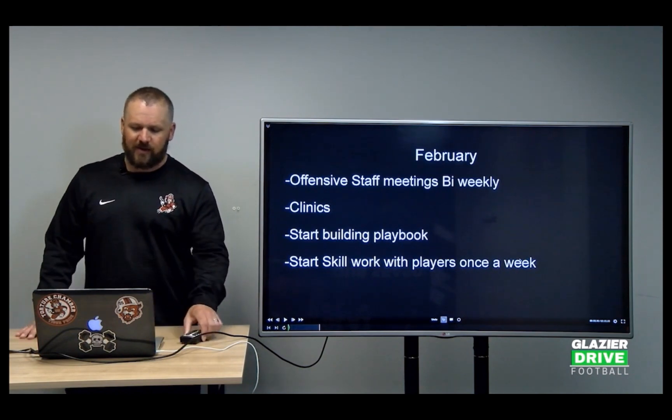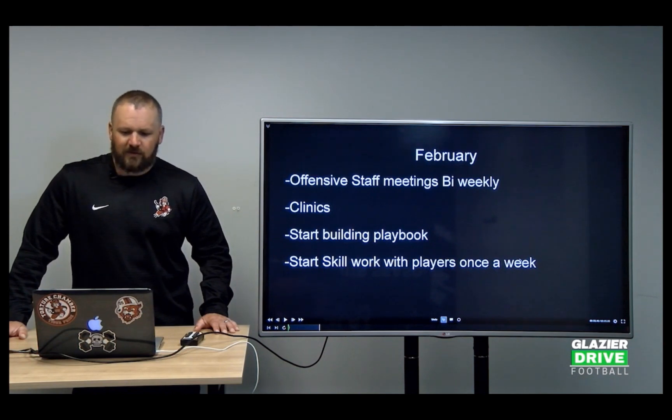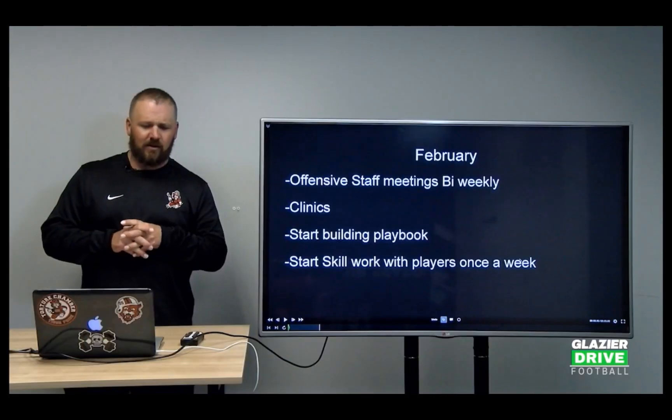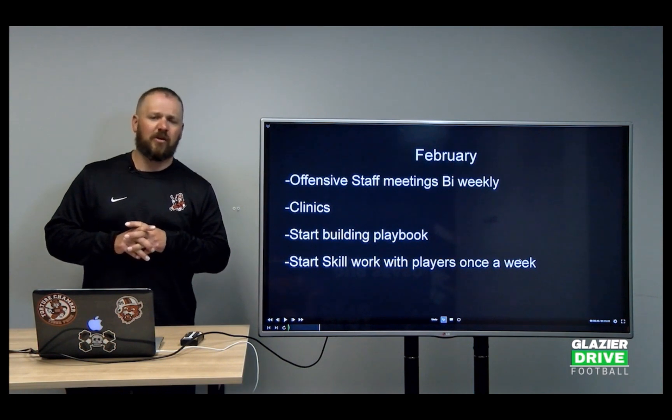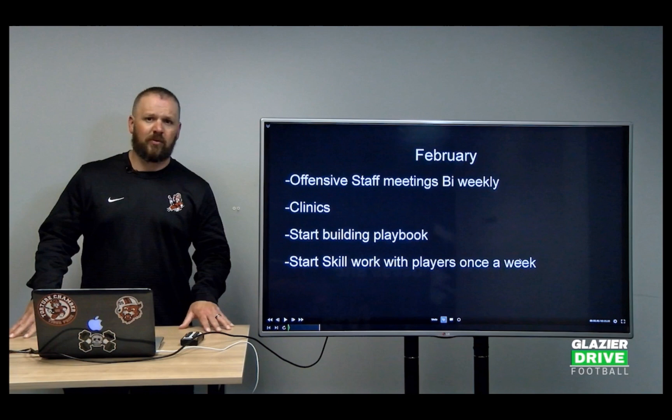Then we get into February. Our offensive staff meetings are bi-weekly — we meet every other week and we're not doing long meetings. We're collaborating on Google documents and Google Sheets, just touching base. The way we do things, each position coach is responsible for the install within his group. We never have a full meeting where me or Coach Mazur, our offensive line coach and co-offensive coordinator, sit down and meet with the entire offense.